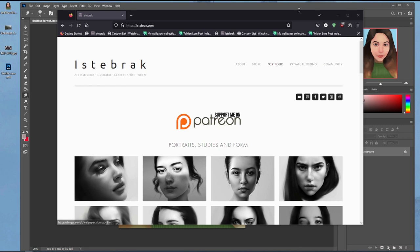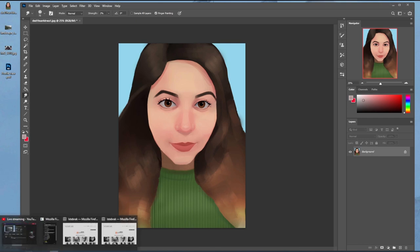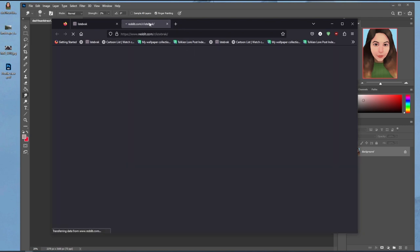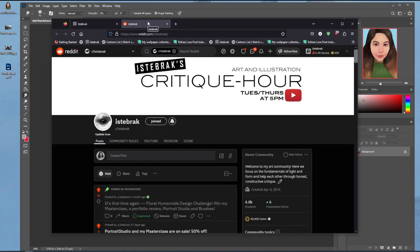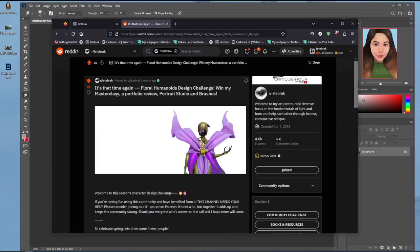Let's get started. Today I'm going to be talking about this piece and how to push it a little bit further. If you want your work critiqued, go to istabrath.com and click on the subreddit icon. This will take you to the subreddit where there's a floral humanoid design challenge going on — a creature and character design challenge. The winner will win a free master class, a portfolio review sitting with me for an hour on call, curriculum building, a copy of Portrait Studio, and my brushes.